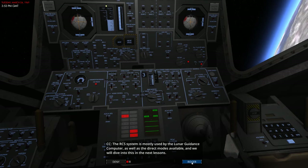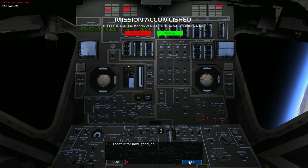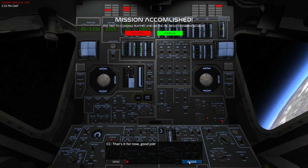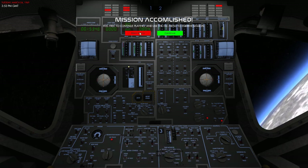The RCS system is mostly used by the Lunar Guidance Computer as well as the direct modes available, and we will dive into this in the next lesson. And that's all for this lesson — it's just been a short video. I'm kind of glad because I really don't want to get too deeply entrenched in the mechanics of trying to maneuver this thing. If you got this right, well done, and thank you. Don't forget to give us a like, comment, subscribe — help keep this channel growing so we can keep bringing more of these videos. We'll catch you at the next one. Take care, guys.